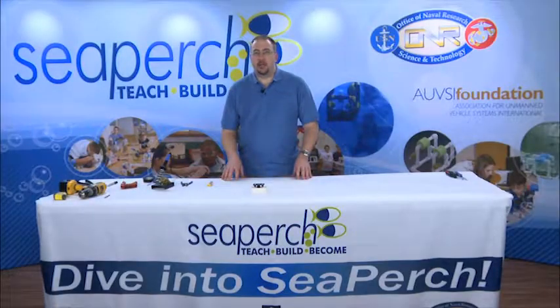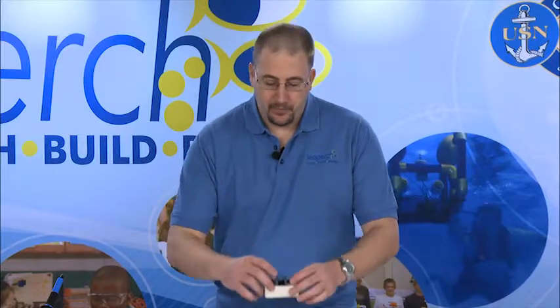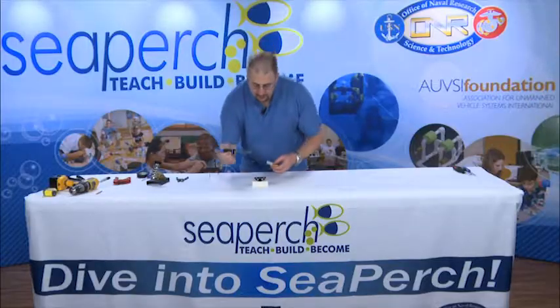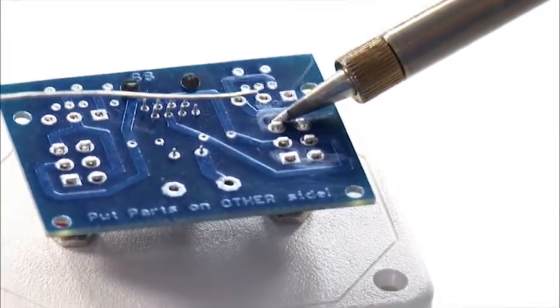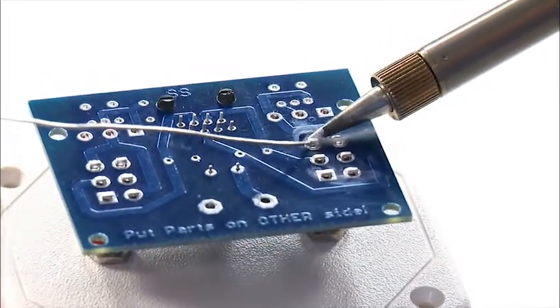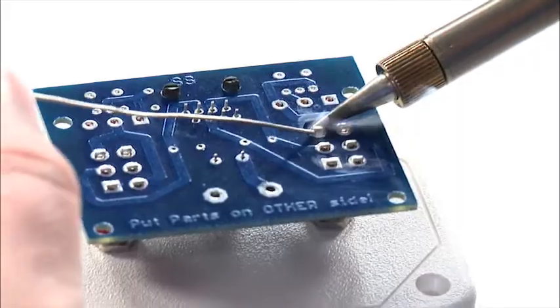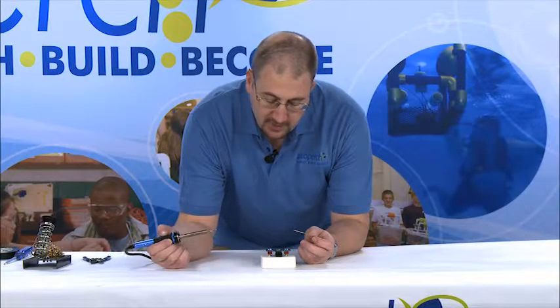The second type of soldering we use in SeaPerch is soldering to a printed circuit board. This process is very similar to the process we used on the motors — we'll take our soldering iron, place it between the component and the board, and let it heat up for three to four seconds. Once it's warm, we'll add the solder, and after everything has had a chance to heat up and flow, we'll remove the iron.